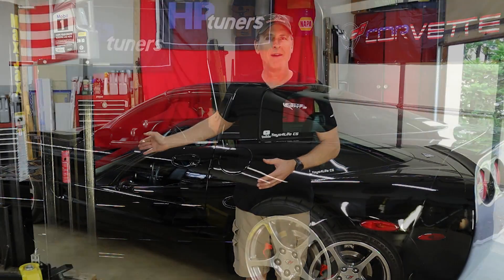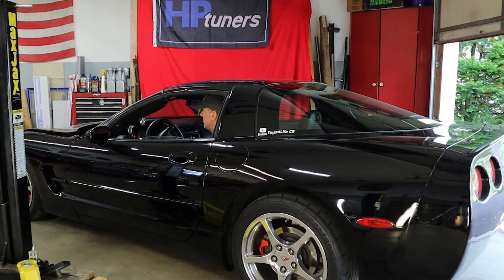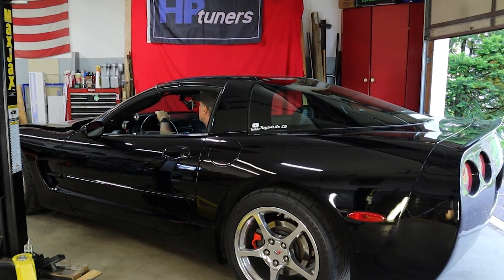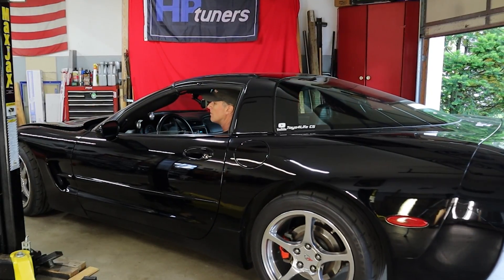So I'm going to go ahead and start the C5 up, back it outside where I can let it warm up properly, then pull it in onto the lift where I can go ahead and change the oil as soon as we're done with the balance test.